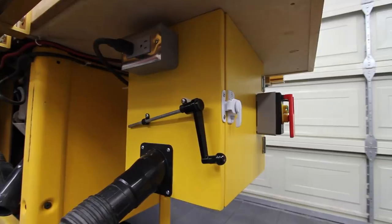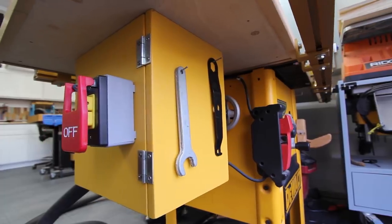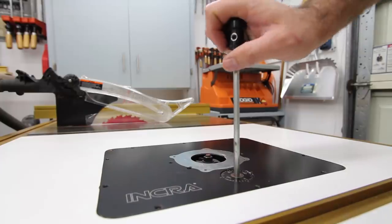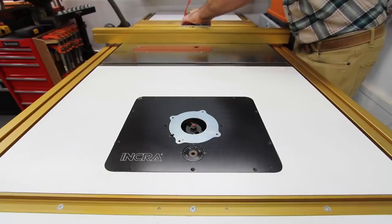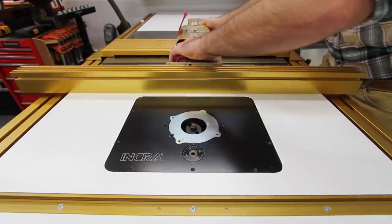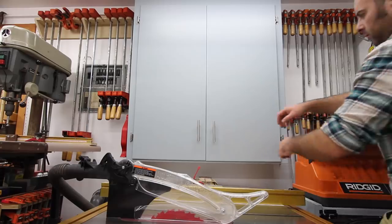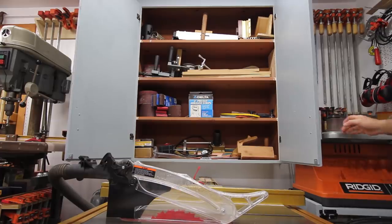Router table. The last two videos I posted were all about this little dust collection box that surrounds my router. Inside is a 15-amp Porter Cable router and an Incra lift. The same Incra fence system that I use for the table saw just slides over for use by the router as well. Above the wing of my table saw is a large cabinet where I keep jigs and accessories for my machinery.